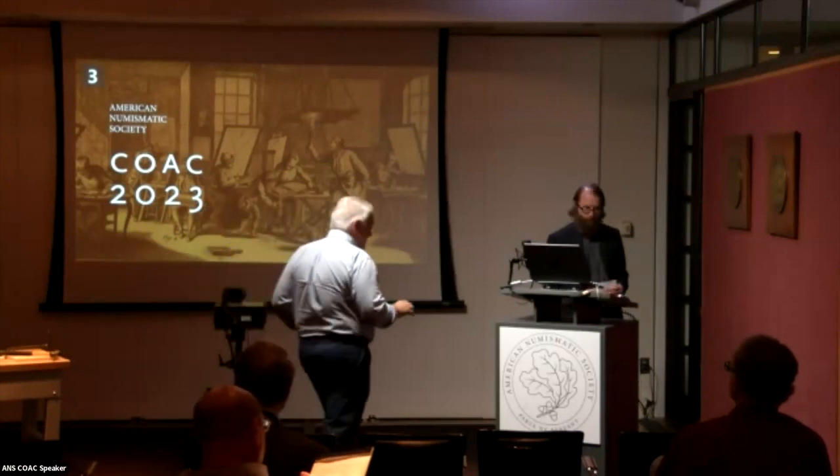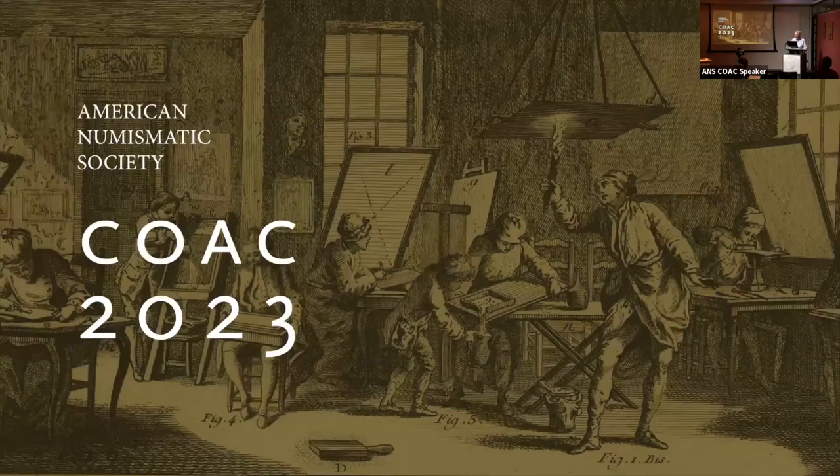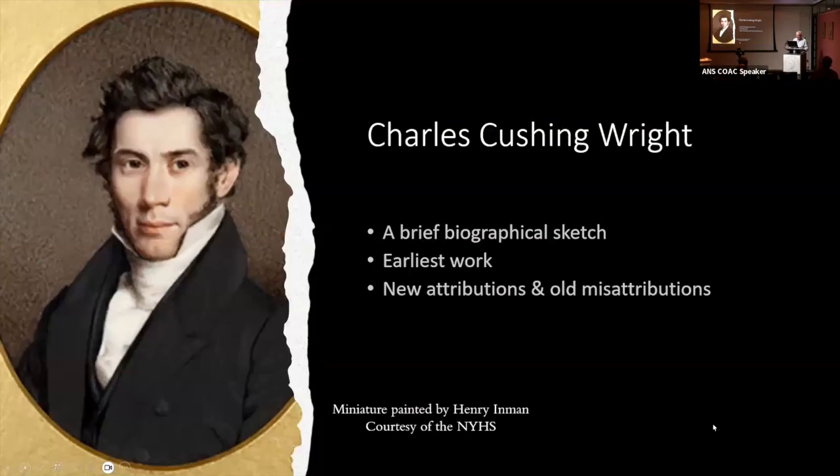Thank you, Gillespie. Thank you to the Resolute Collection, the Stacks family, and the ANS for sponsoring this and having us. It's been a great event so far.